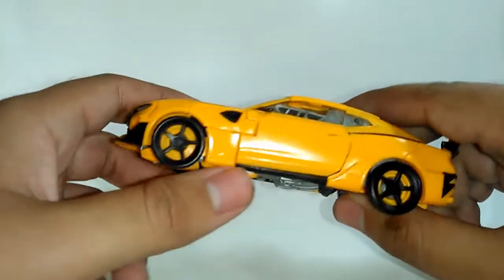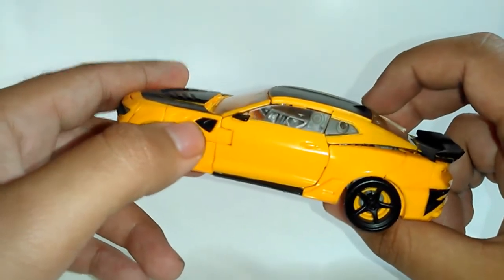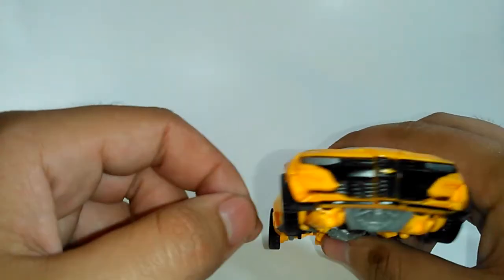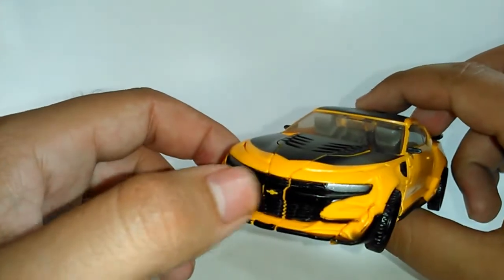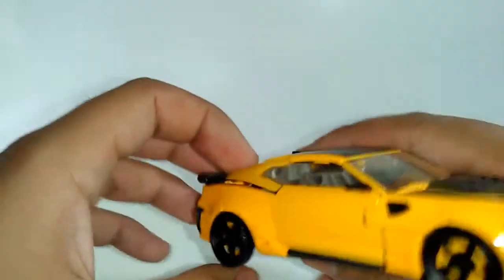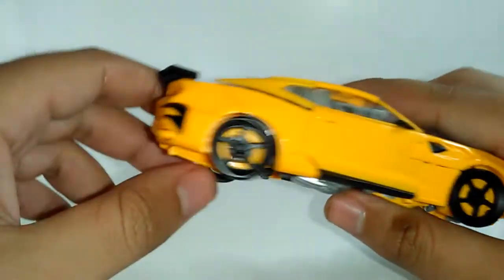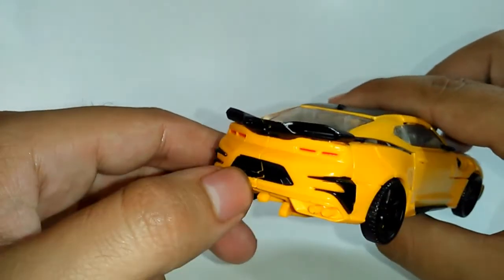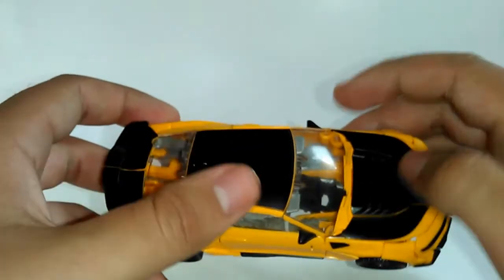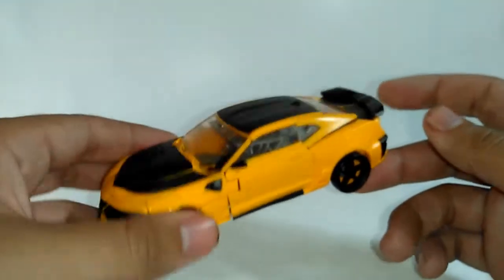Vamos rápidamente sobre los detalles: vemos que tiene una línea negra que el frente del modo vehículo no tiene en la versión original. Aquí el frente se me hace un poco mejor que el de 2014. Tenemos un problema en cuanto a su plástico, y por acá atrás tenemos detalles mínimos, aparte del décono para la quinta película.